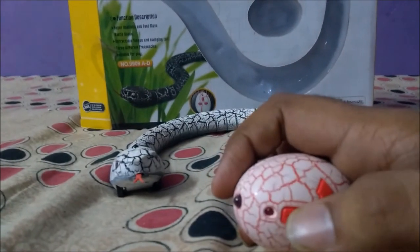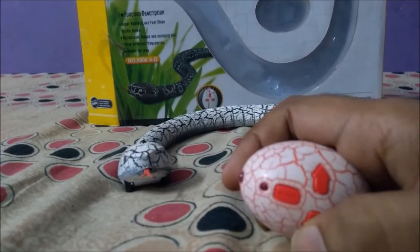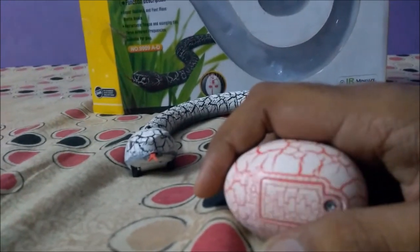This is a wireless toy. This is the remote — it has crawling left and right functionality, and you have to insert the batteries over here.